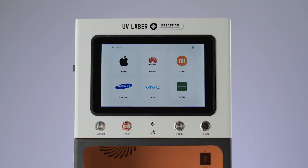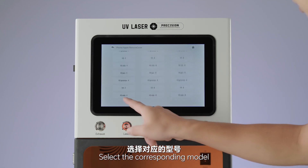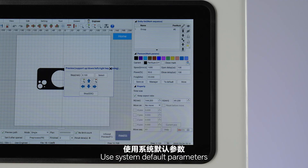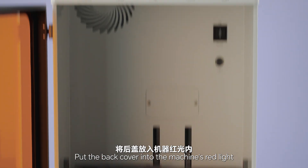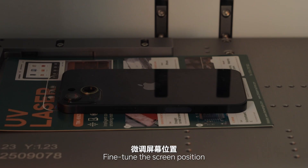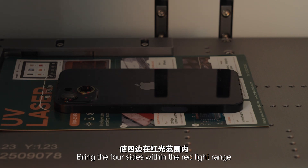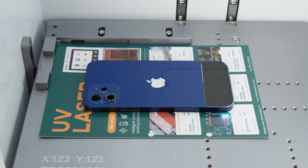Click on the phone, click Apple, click to remove cover, select the corresponding model. Click on the red light to preview, use system default parameters, put the back cover into the machine's red light. Press the focus button — the machine will automatically focus. Fine-tune the screen position, bring the four sides within the red light range, close the door, press start, wait a moment.